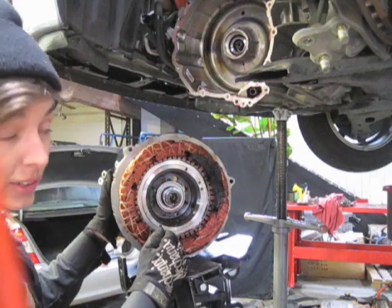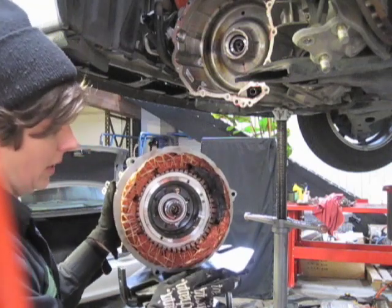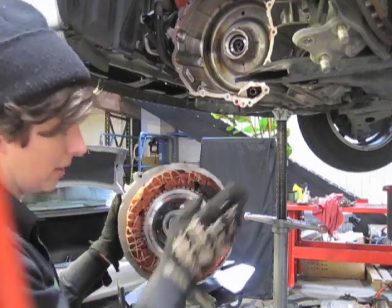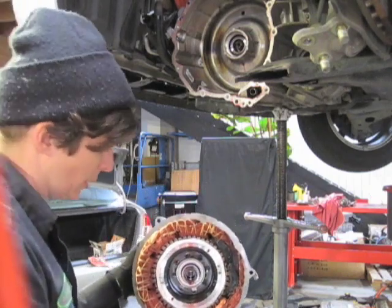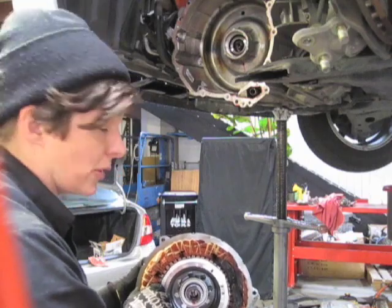This car had a very bad shutter when it came in, so it also had sensory confirmation of this problem — not just codes, not just the additional diagnosis that we do, but a pretty cut-and-dry case.